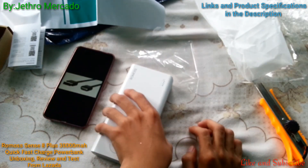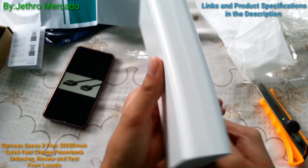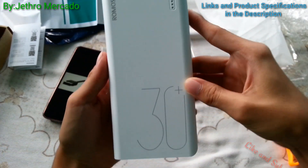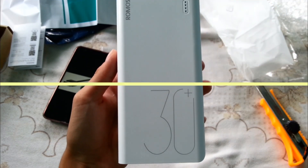Thank you for watching the video — please like and subscribe. This has been the Romo Sense 8 Plus fast charge power bank.